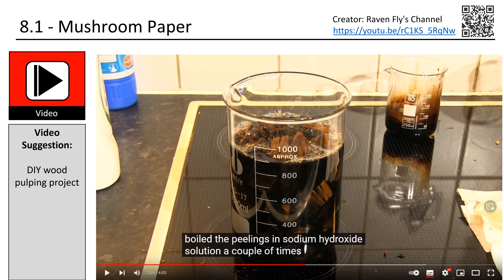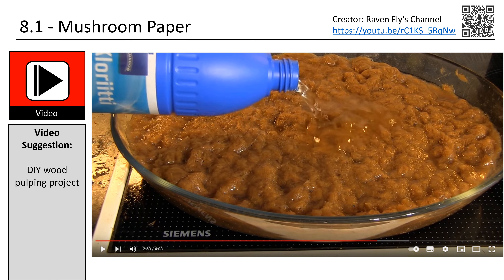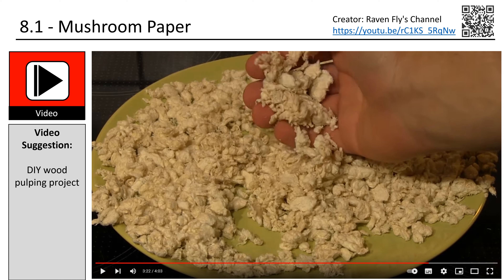It seems that chemicals are definitely needed to remove the lignin. The bleaching afterwards is a different topic and could be performed by sun bleaching. Lignin is a complex polymer that makes up about 25–30% of wood; it gives wood its strength and rigidity but is hard to break down and remove, so it is a major challenge in paper making. The creator Ravenfly created a very nice and short video where he performed these steps in a DIY fashion, using basic cleaning products because they contain the needed chemical components.